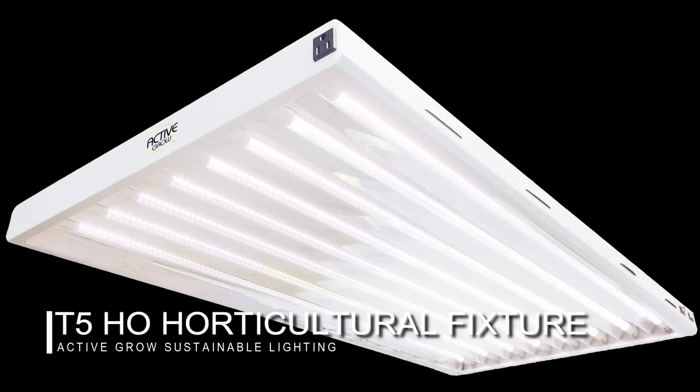For all of our testing today, we will be using the Active Grow brand T5 high output horticultural fixture. This particular model uses eight tubes and uses a smart ballast by Fulham. It runs at 120 volts.